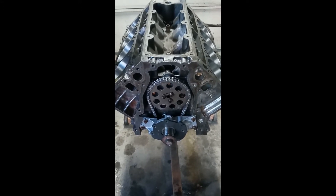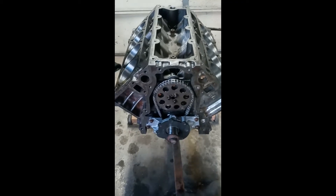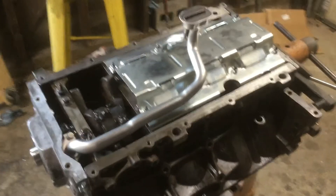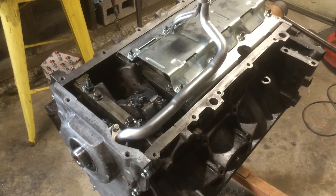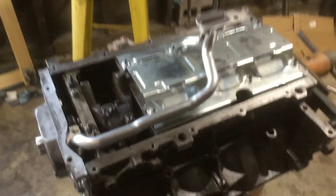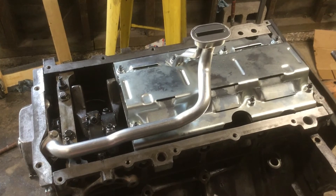The cam I used is the Sloppy Cam Stage Two. The engine is completely together — the bottom end, the front cover, the cam timing chain, and the pickup and windage tray. I'm just about to put the oil pan on now.